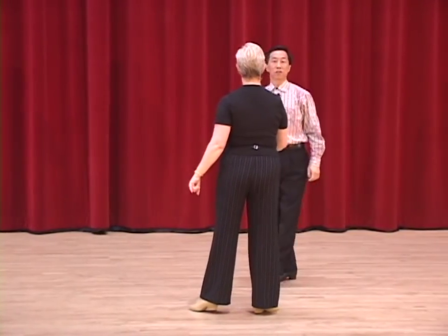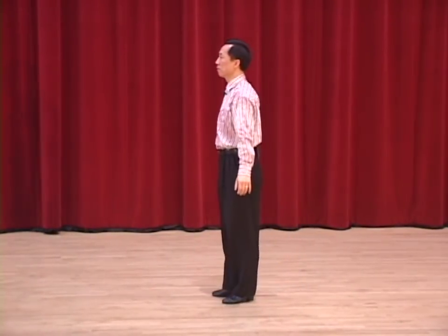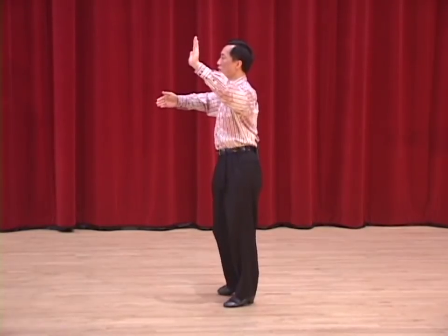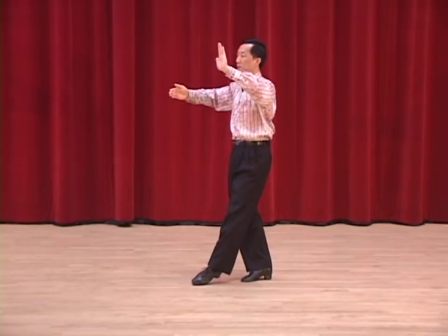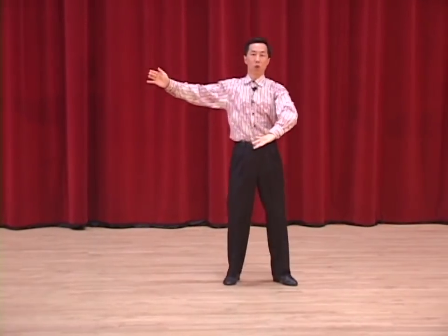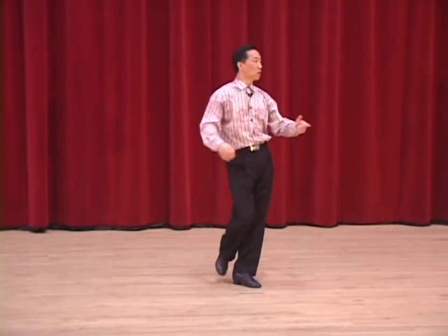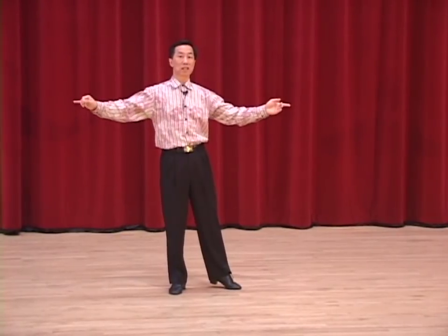Now, to get an even closer look, here's the man's part. We have basic four and one. Two, three, fan development, four and one. One, two, three, four and one with the Cuban break chassis alternative.